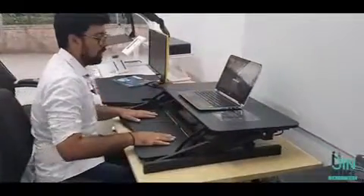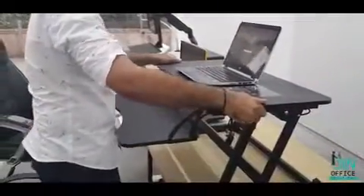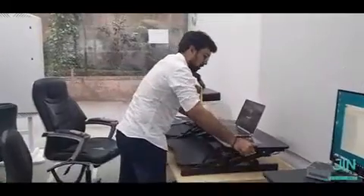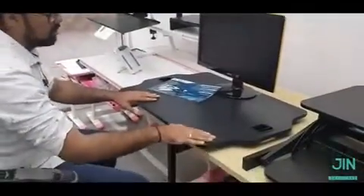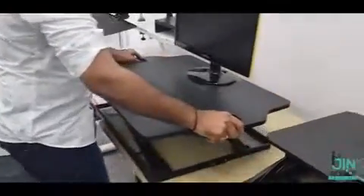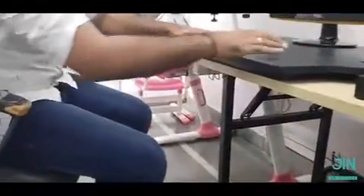If I want to sit again, I just do this and I can sit again and work. This gas spring model has a weight load capacity of 15 kilos, so you can place the monitor as well as a laptop, keyboard, and it organizes your desk. In this sit and stand range, we also have an ultra slim model. This can carry a laptop as well as a monitor and keyboard. If I want to stand, I just press the lever and it comes out. While sitting down, it has a very slim surface — virtually you cannot notice it on your desk. It also has great portability, so I can just lift it and take it somewhere else, which is the best part.